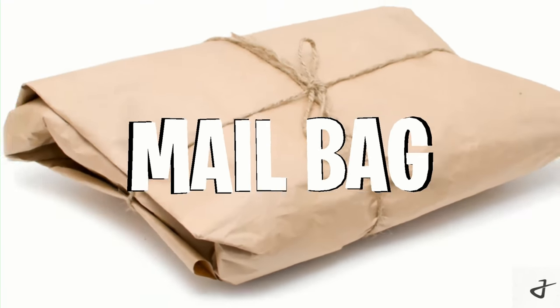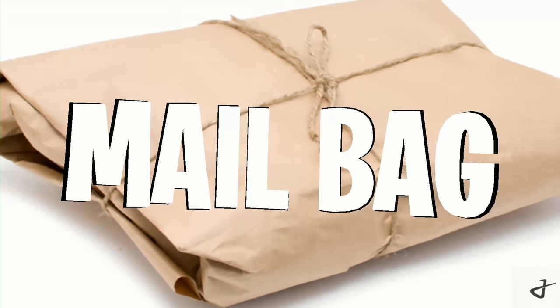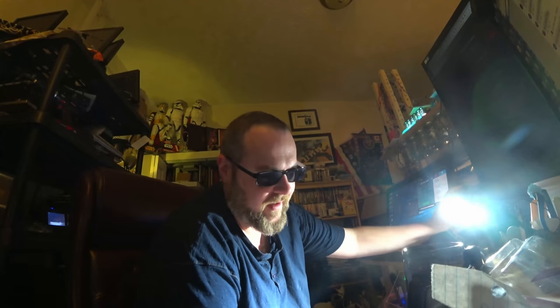Hey, it's time for another mailbag! Lighting! Not exactly what I was trying to do. What do we want to do with this lighting?